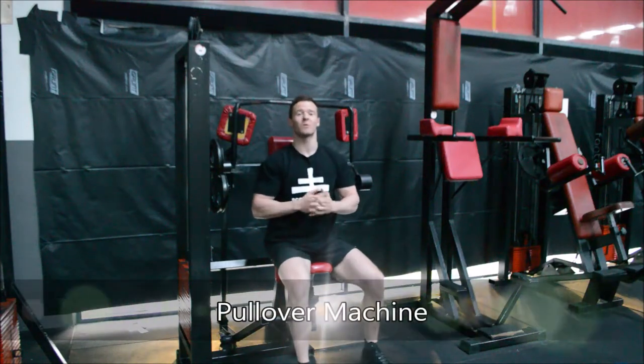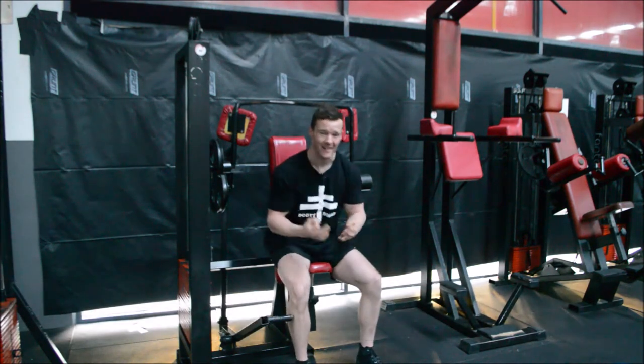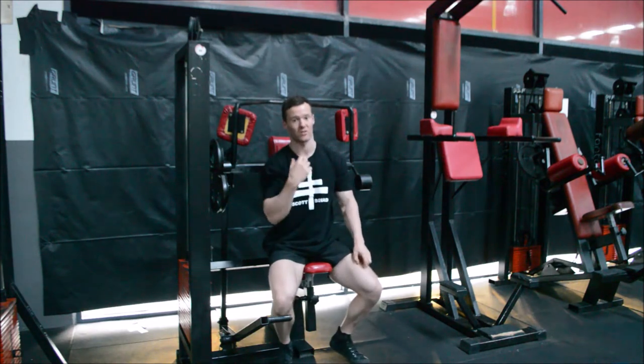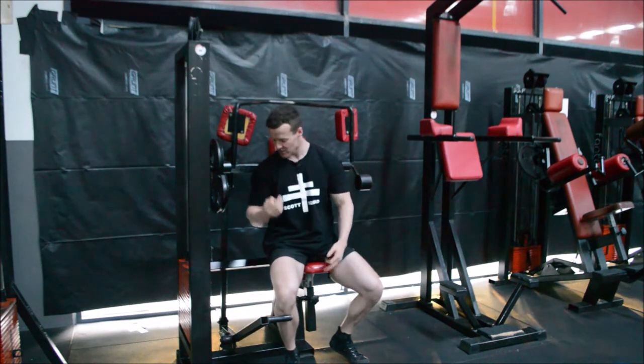G'day guys. Today we are talking about the cable pullover machine. It's a fantastic machine, very underutilized, in order to really engage those lats and really dive into them. It's a fantastic potential warm-up exercise but also a fantastic accessory exercise.